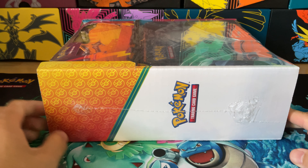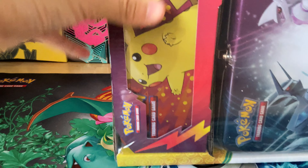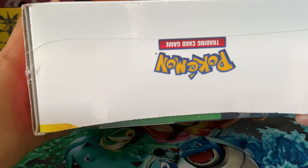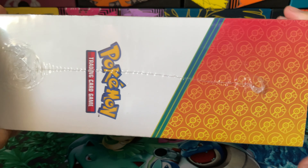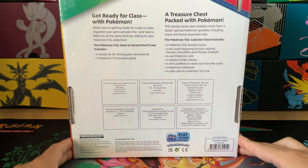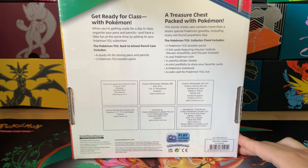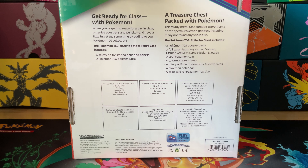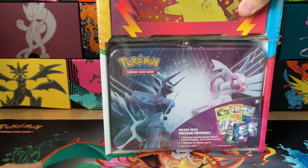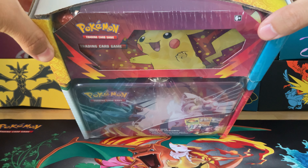So we have ourselves a lunchbox and a tin — lunchbox and a tin. Just to see what it looks like on each side, it's just the two-pack here, and on the back we have 'Get Ready for Class' and the Treasure Chest pack with Pokémon. So this would be the pencil box — it comes with two booster packs — and over here we have the chest with five booster packs. Here's the item number again if you want to compare. So we have both this and the pencil box. Let me get this unwrapped.